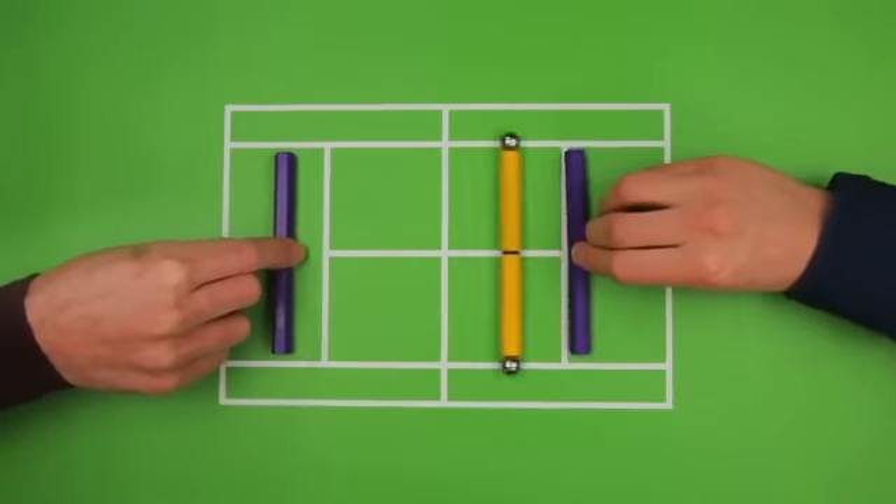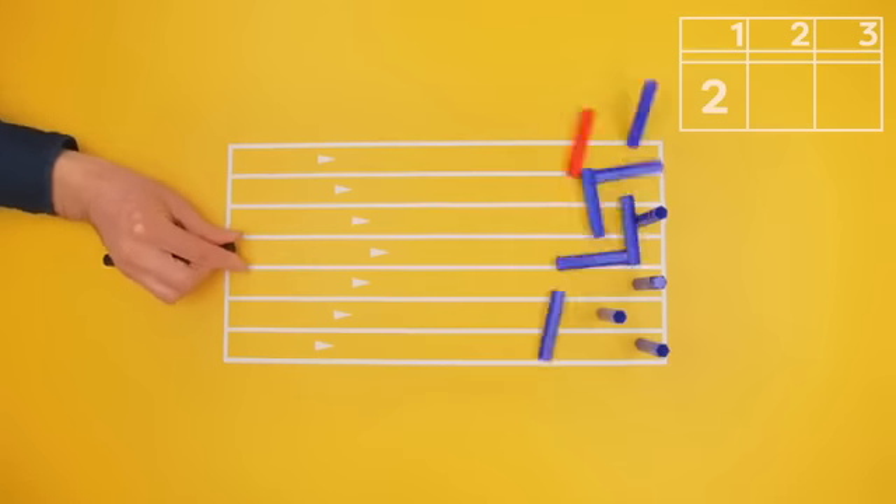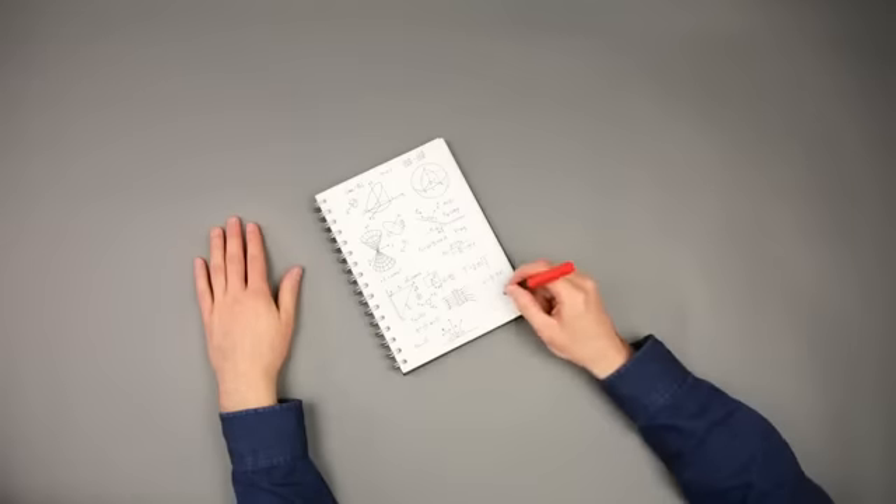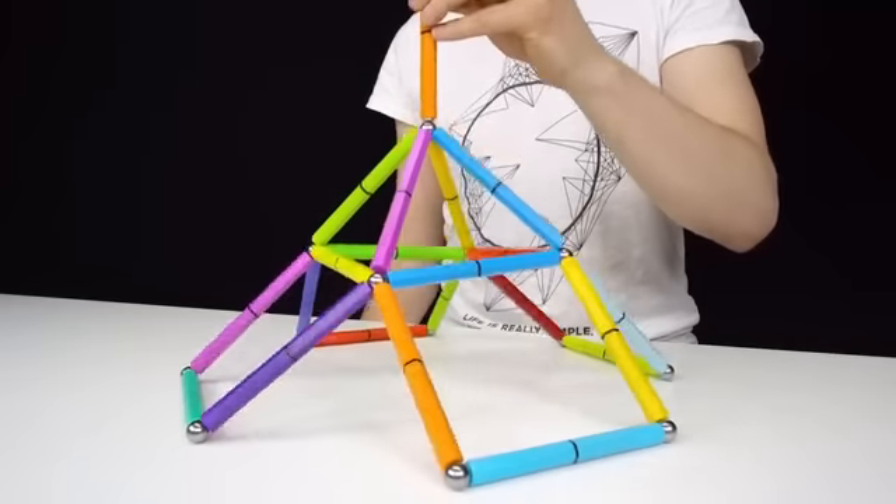But the real fun kicks in when the work is done. Magnetips are awesome for fidgeting and playing, and will help you regain your focus. Combine them with our chrome balls, and the possibilities are truly endless.